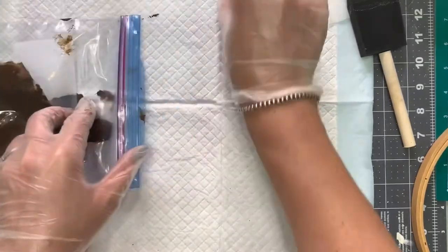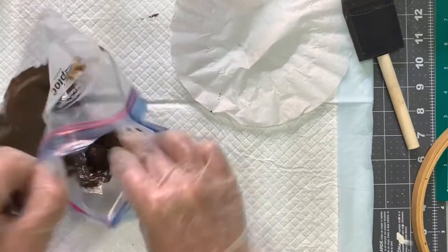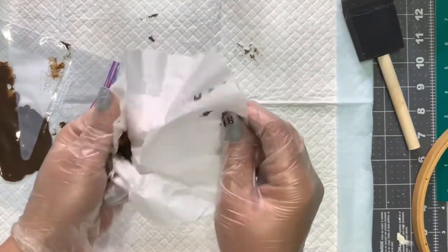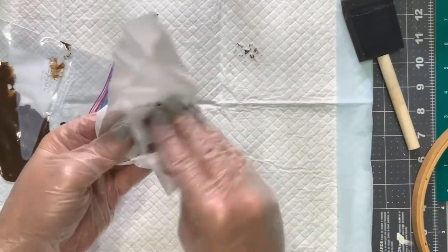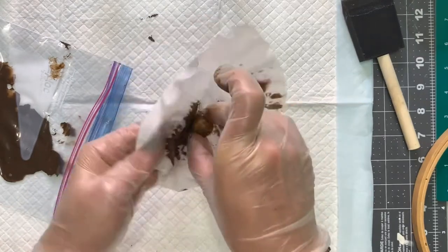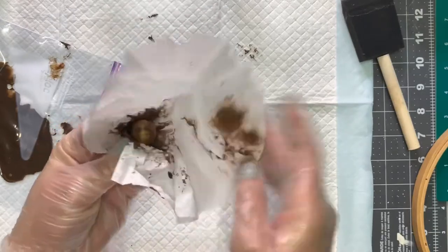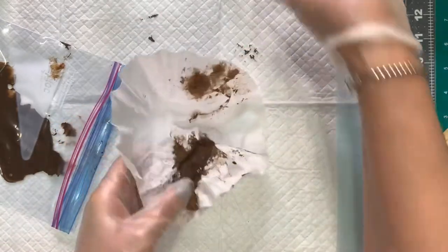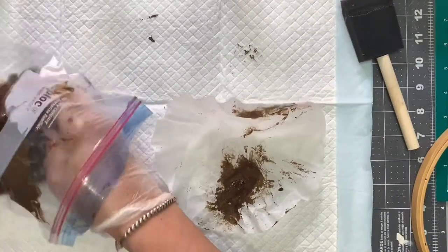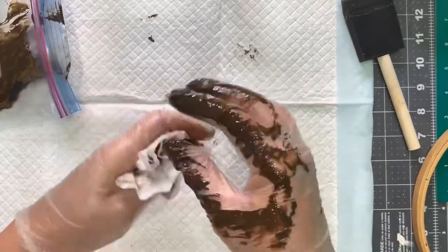Once you have them fully covered, take them out of the bag. I just use a coffee filter, but you can use paper towels. Then you're wiping off the excess paint, making sure that you're rubbing it so it's staining the beads — it gives them this deep color that I think is just perfect for this project. Once you have that, take out all the rest of your beads, put them in the coffee filter, and remove all the excess.